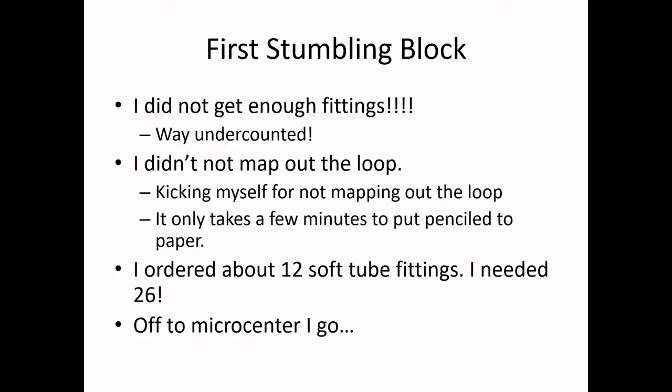My first stumbling block: I did not buy enough fittings. I just way undercounted. The problem was I didn't actually bother to map out the loop. I sort of had it in my head, counted up how many fittings — and I was off by a lot. I had to go to Micro Center and buy a whole bunch more fittings and spend more money on them.